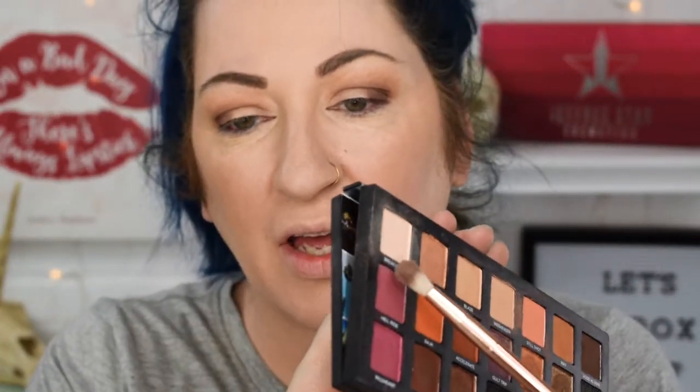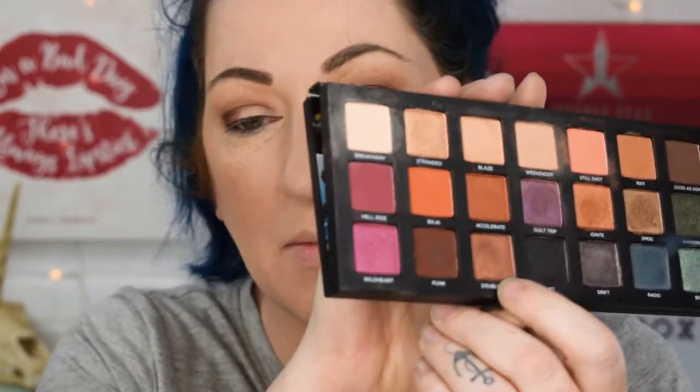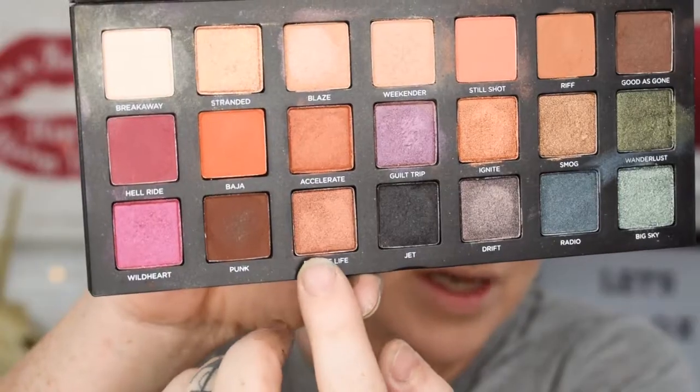I really love this color Hell Ride — this one right here. I'll put a little bit over here and I think I might use it underneath my lash line too, but we're going to kind of decide on that. I'm really excited to use Double Life — this one here looks like a penny to me and I'm really, really excited to use it, so I'm going to use it right now.